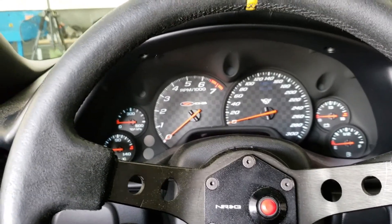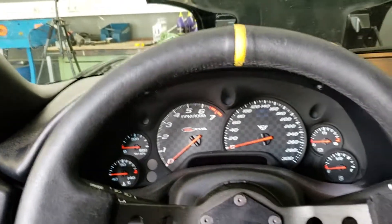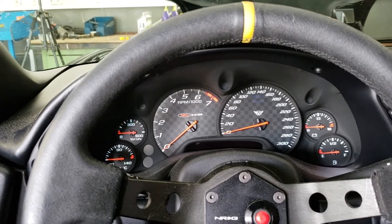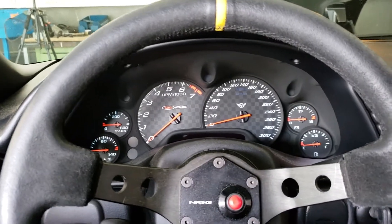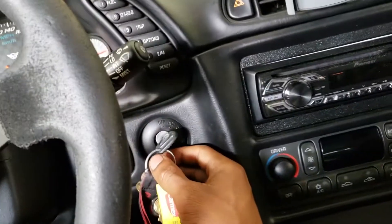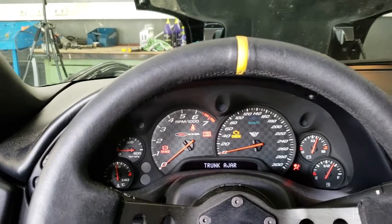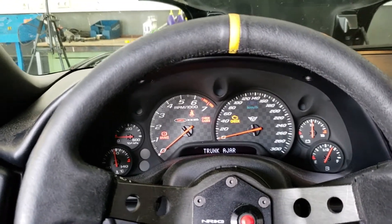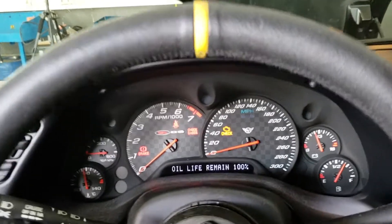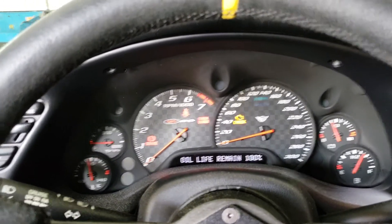The C5 has a cool oil life meter feature that tells you the life of your oil based on how you drive, so you're not wasting oil doing unnecessary changes. To reset it: turn the ignition to the ON position without starting the car, pump the gas three times, then press the reset button followed by the trip button. Now it reads 100% oil life and it'll let me know when the next change is due.